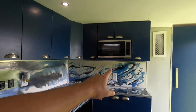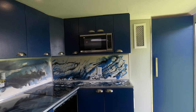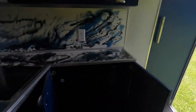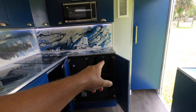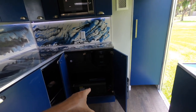Up here we have the microwave, which runs on solar just fine. Down here we have our solar controller, the fuse box, and the Renogy 3,000-watt inverter.